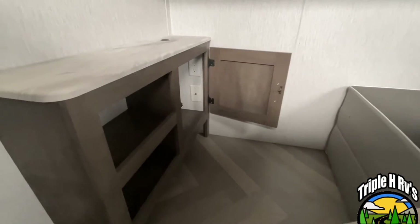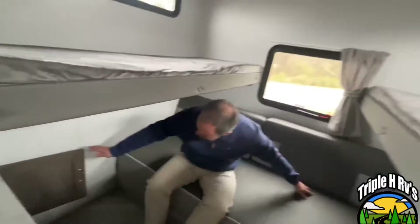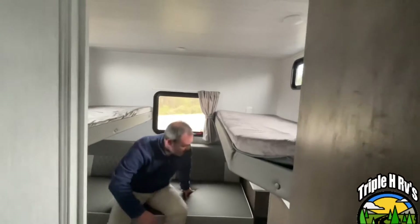Your TV connections are in there. So this is a great bunk room — great if you're traveling with kids or extra family members.